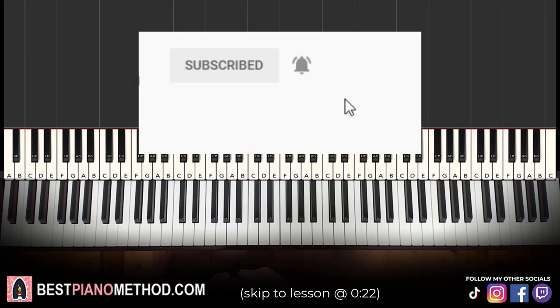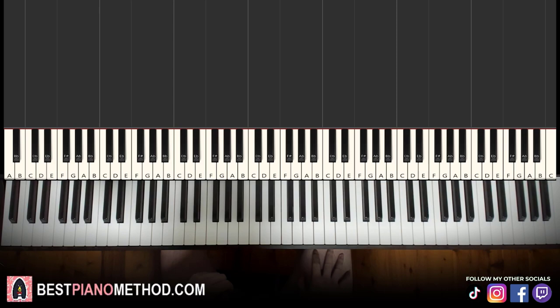Hello guys, this is Amos Doll Music and in today's lesson I'm going to teach you how to play Euphoria on the piano. Pretty awesome theme. It goes like this — give you a preview to start learning it.